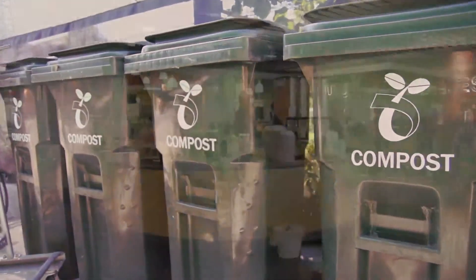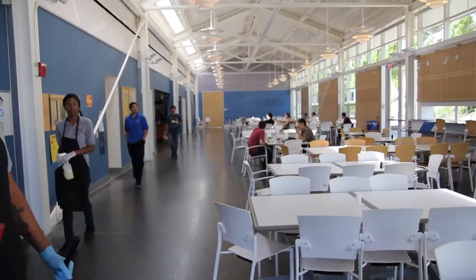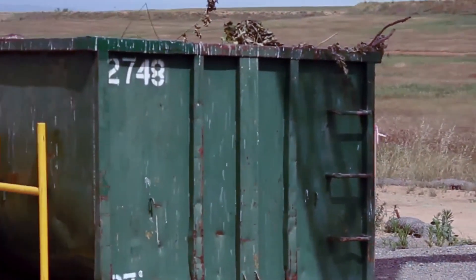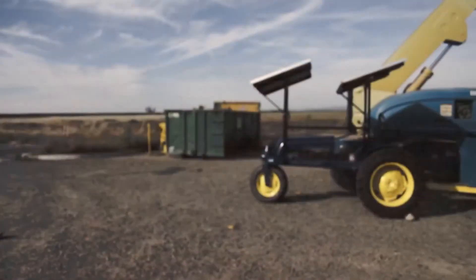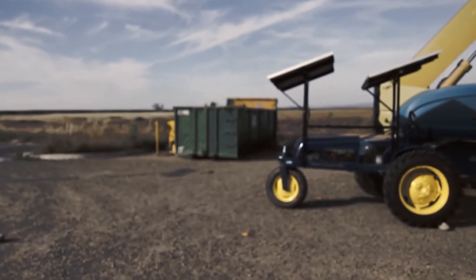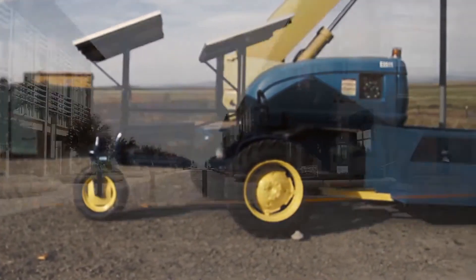We currently compost our food waste from the cafeteria and the DC. We transport pre-consumer and post-consumer waste to a 30-yard open container, and that's done with a truck and a lift gate. But we're now switching to using an electric tractor, which reduces our greenhouse gases.